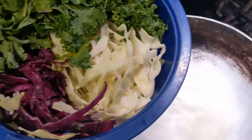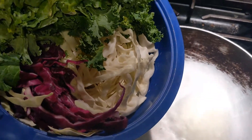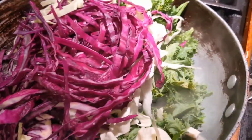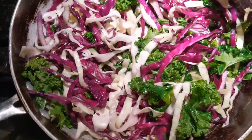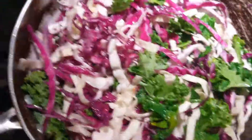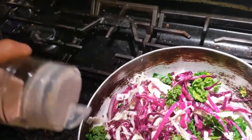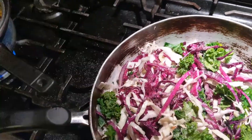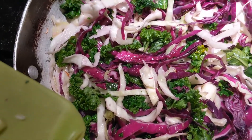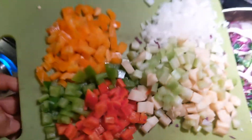It looks like the oil is ready. Let's get it going. I'm gonna put this in first because they're hardier and it takes longer to cook these. I'm just gonna mix, just turn it around, getting everything coated with a little bit of oil. I'm gonna let this cook down for just a little bit, just keep an eye on it. A little dash of salt on here. It's so pretty. I've only done this for like a minute or three minutes — I'm just gonna put everything else in, just gonna go for it.